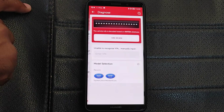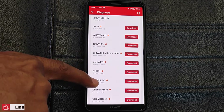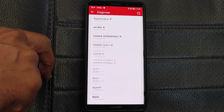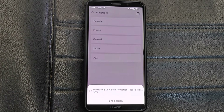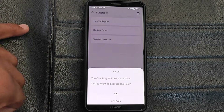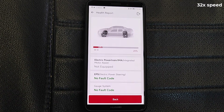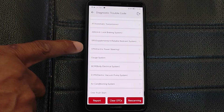Moving on to the all system diagnostic tab, just to note that you have to download car makes individually at no extra cost. I think King Boland took this approach so that you can only download the cars that you need. I was able to decode the VIN of this car and then selected the other parameters to narrow down to this model. This is an all system scanner giving you access to all the different modules in the car. The full scan completed in about 2 minutes and 17 seconds, which is quite decent for a Bluetooth dongle.